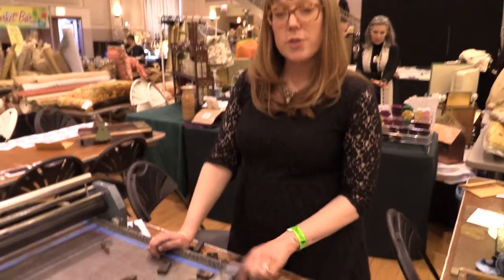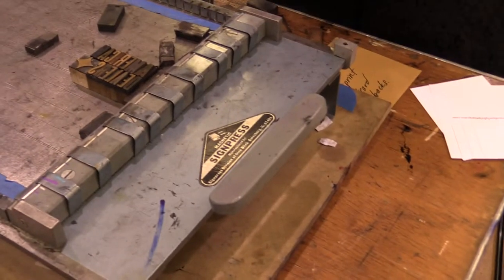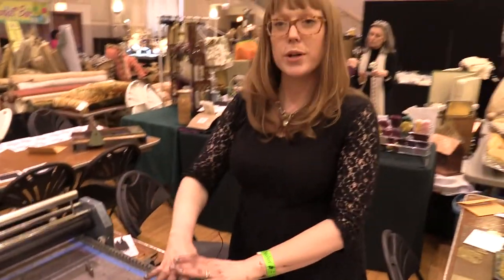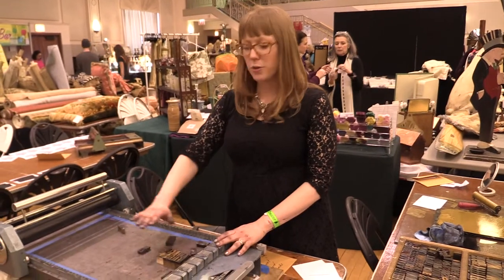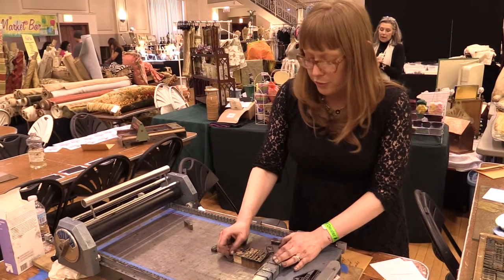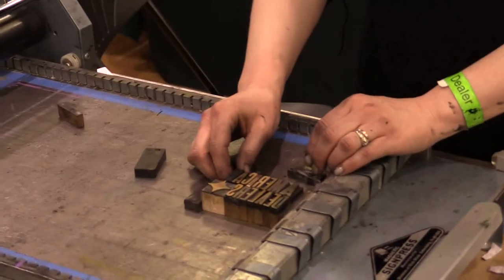These were used for the most part to print in the back of stores for small mom and pop shops. So when you had a sale on something, you would take from your drawer of wood type and make a sale sign for green beans or t-shirts or whatever you were selling in your store. And what we're going to do is just proof the type we've already set with magnets.